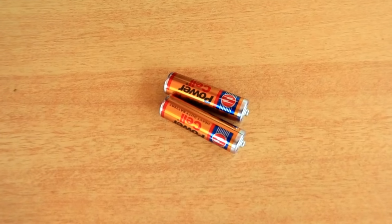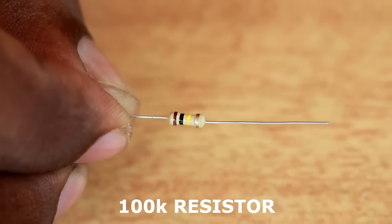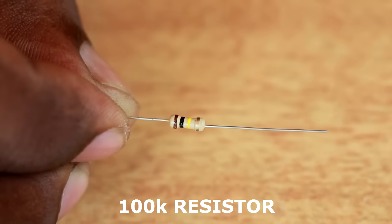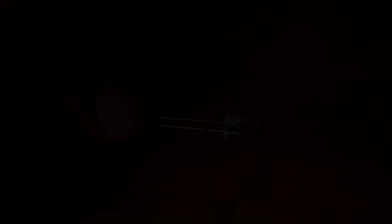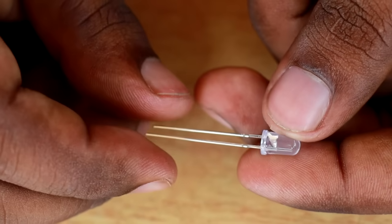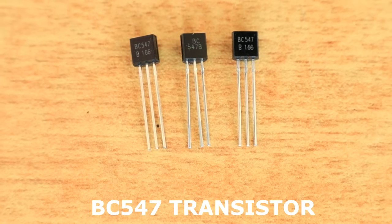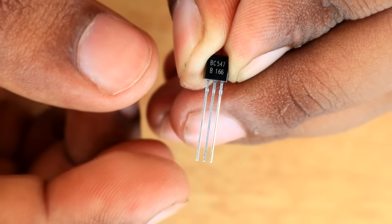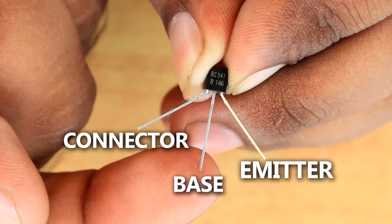Friends, we are using a 2W battery. We have a battery case, a 1 MHz resistor, and a red color indicator LED. Now we have a 3 MHz transistor — it is a BCI-UT47. These 3 legs are all available. The connector is a 2 MHz base, and the 3 MHz pin is the emitter.